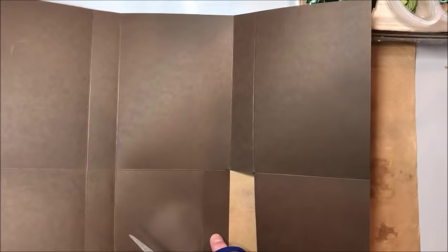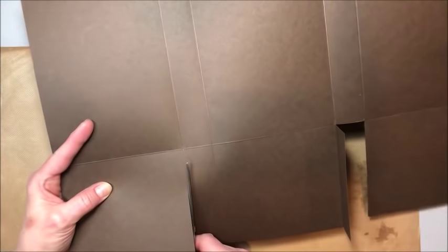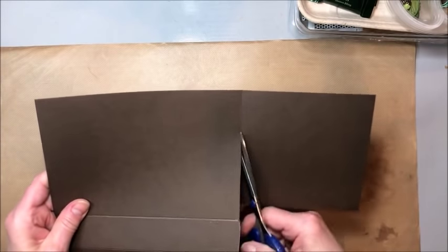Now I want this center panel to be a box pocket. So I'm going to cut this along the far right hand side score line just like this, and cut as straight as you can, then over to this score line. That's basically the part you're cutting. Then repeat this cutting on the left side. Now I want this to be a standard pocket, but this is way too deep. So we're just going to take this square out and we'll use it somewhere else for matting. Just cut as straight as you can.